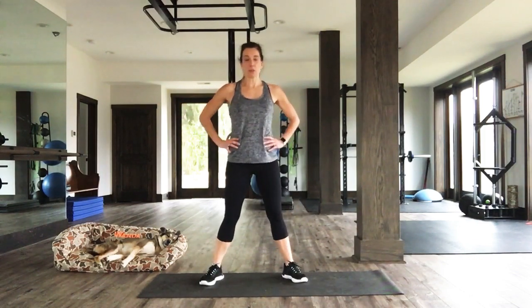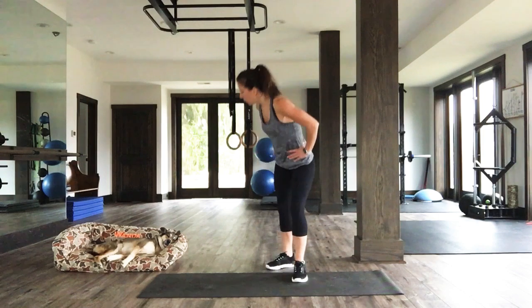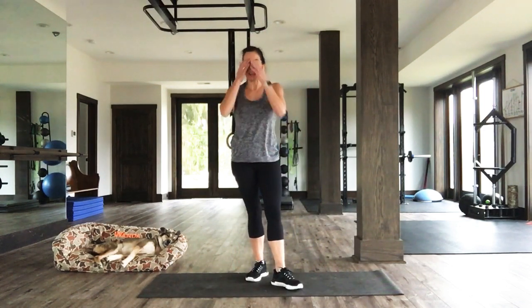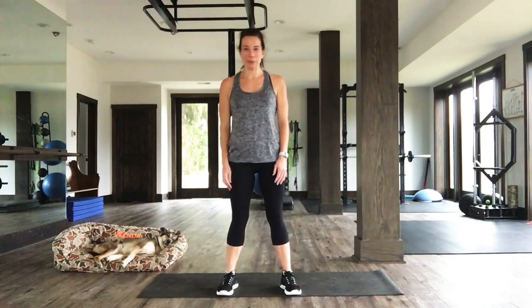Thanks for joining me today, everybody. Thank you, Wanda, for being such a good cheerleader. Keep watching this space — we're going to be adding some more nice, efficient workouts for you all. Let's get strong together. Have a great day. Thank you.